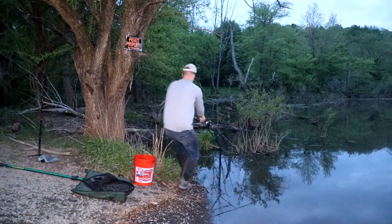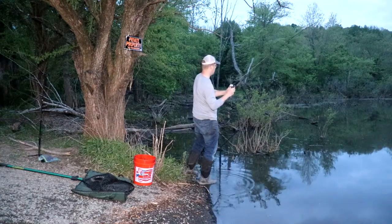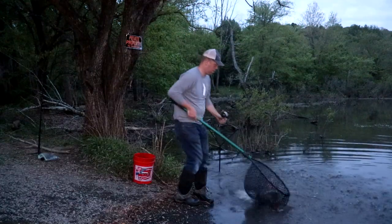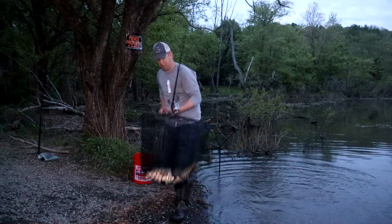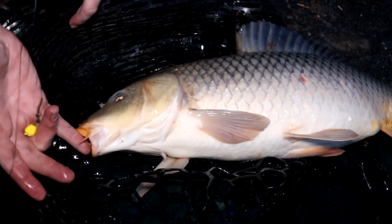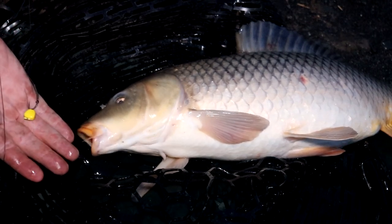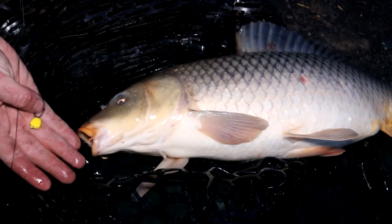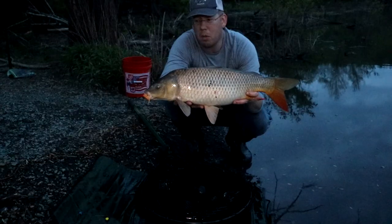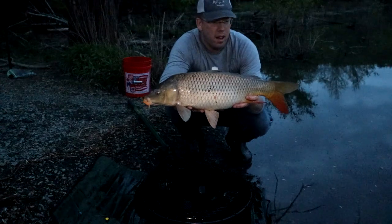I'll give it about 45 minutes. If nothing happens, we'll pull up and try again sometime during the week. Ooh, nice healthy fish! This is what I love about using hair rigs — it hooks the fish in the bottom lip nine times out of ten. The entire time I've been carp fishing, I've never once gut-hooked a fish with a hair rig. Just does it right every time. Nice little carp, kind of an average size for this lake.